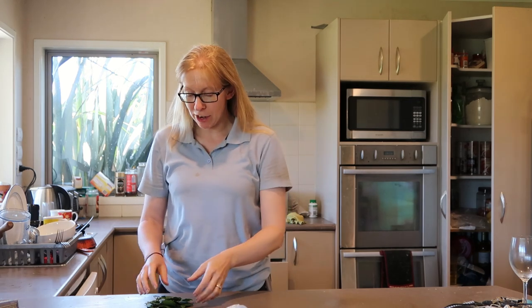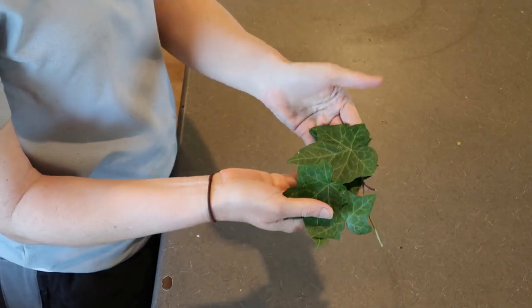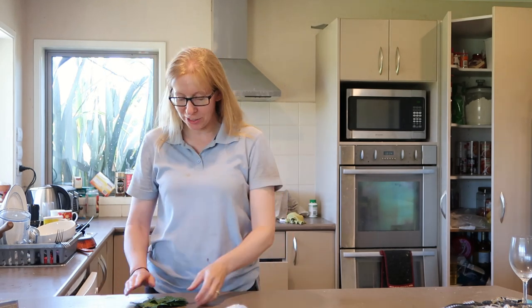Hey guys, so this is me doing a wee experiment today because I've heard about this a while back and I've been wanting to have a go. I've got about 10 ivy leaves, only a small amount because I haven't tried this before and I didn't want to make it en masse in case it doesn't work. I'm going to make some laundry detergent. This will be interesting, I'll see if it works.